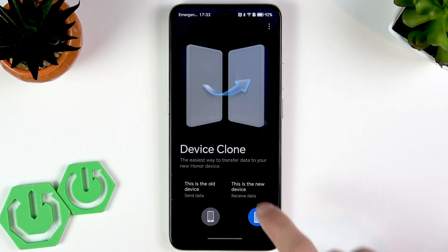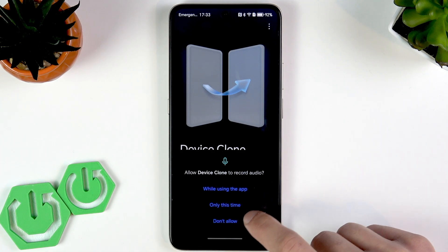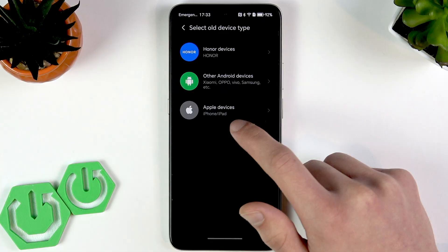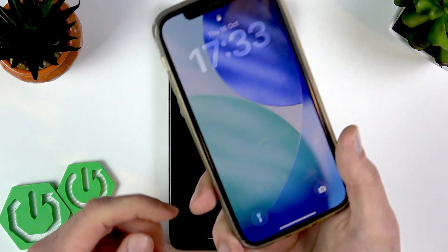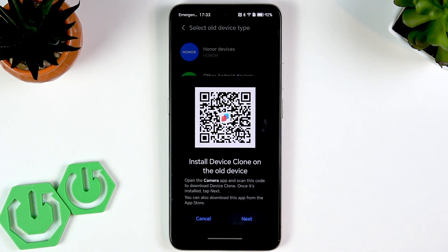If you want to transfer data to this phone, select 'This is the new device'; otherwise select 'This is the old device.' You can then choose between Honor devices, other Android devices, or Apple devices. In my case I have an iPhone, so let's go with Apple devices.